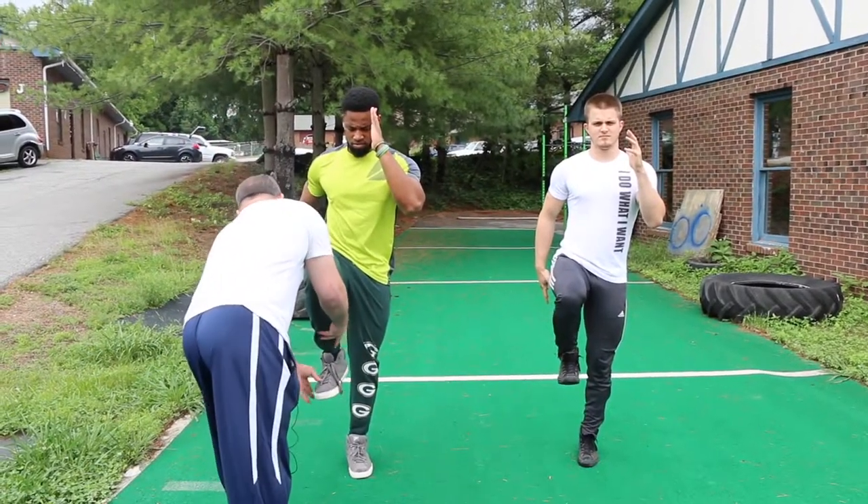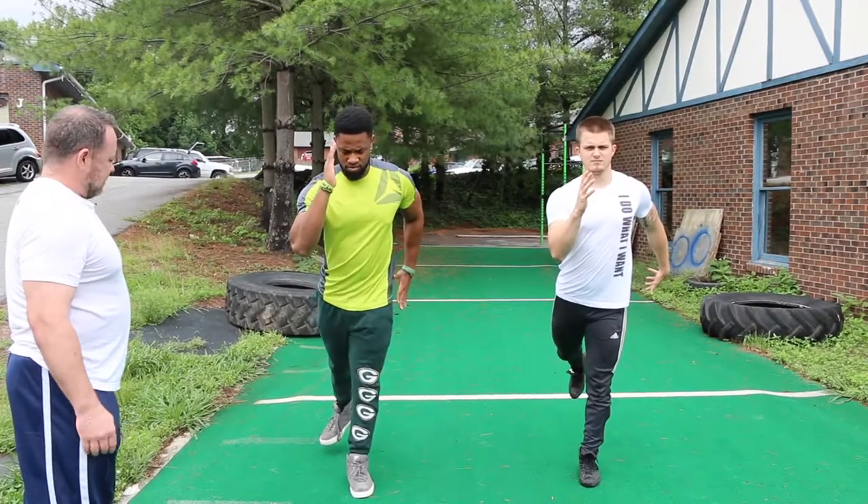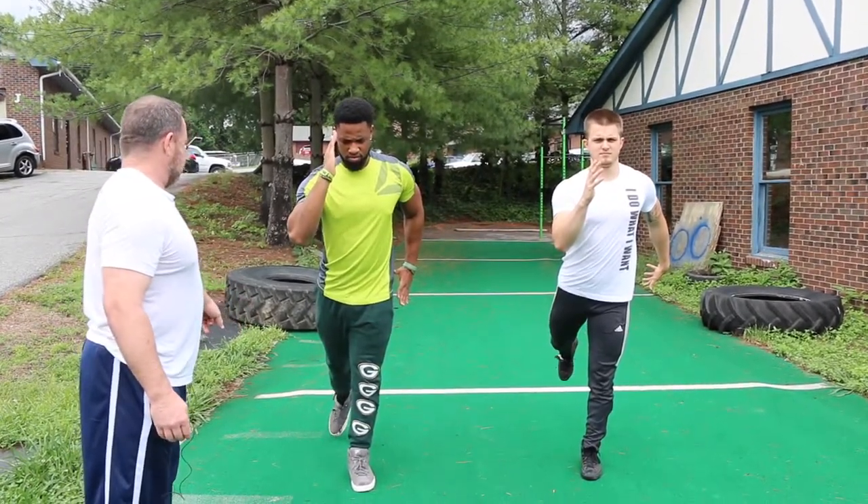Keep your foot pointed straight going forwards and also keep your foot straight when you come back.